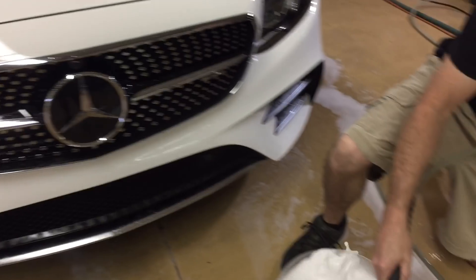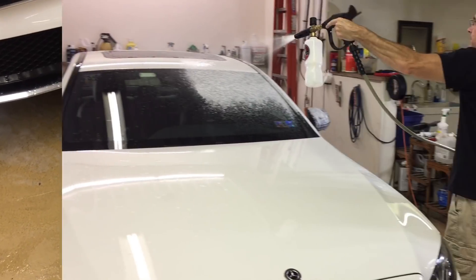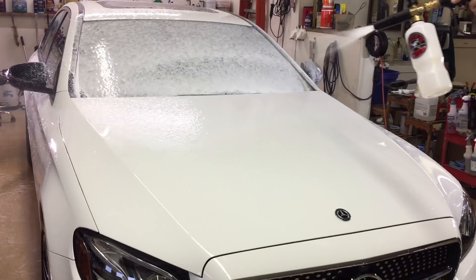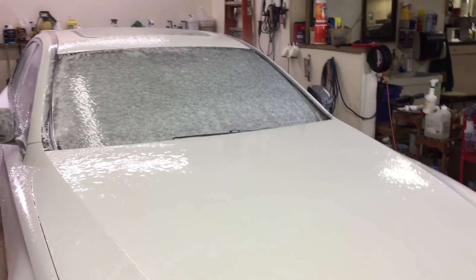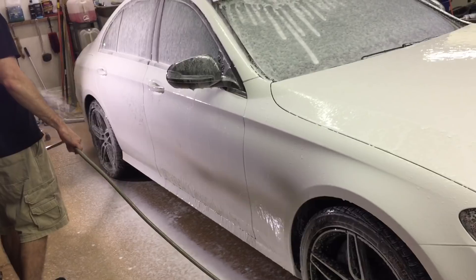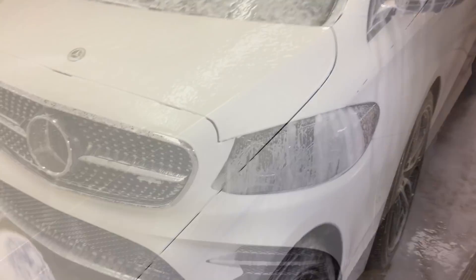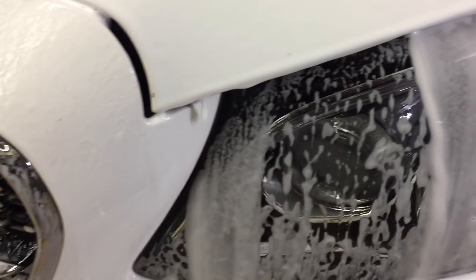The respect I have for those who use rinseless or waterless washes is immense, but I cannot bring myself to clean a car with a waterless or rinseless wash after I've spent hours correcting it. No way will I use a rinseless wash after a long correction with protection laid down — if I can't pre-wash and do a contact wash exactly like this, I'm out of my element. I'm going to lay down another layer of pre-wash foam for extra lubrication — it may seem like overkill, but what I'm worried about is lubrication and not marring this clear coat.